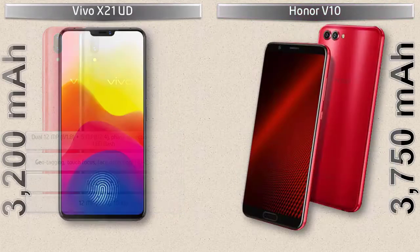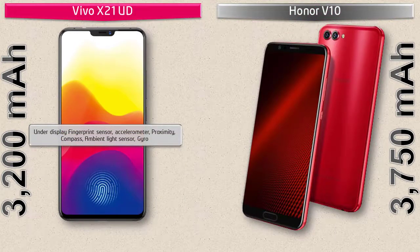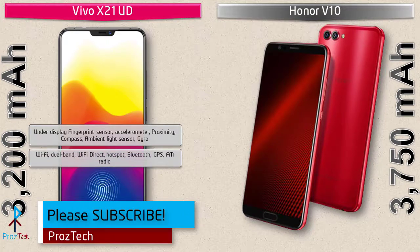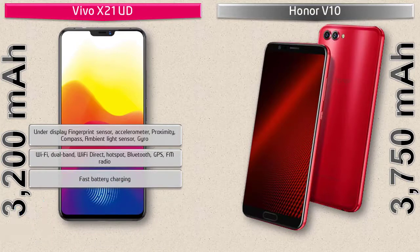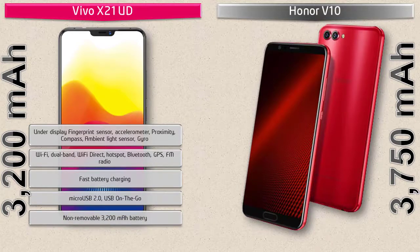In the Vivo X21 UD, the fingerprint scanner is placed under the display of the phone. It also comes with sensors like compass, gyro, accelerometer, proximity, and ambient light sensors. This phone includes Wi-Fi dual band, Wi-Fi Direct, hotspot, Bluetooth, GPS, FM radio, fast battery charging, Micro USB 2.0, and USB On-The-Go.